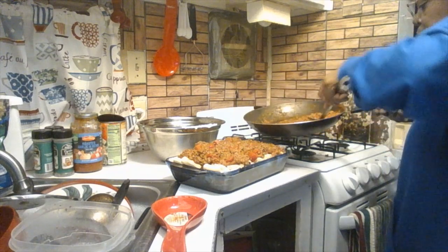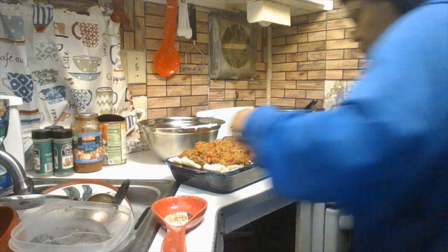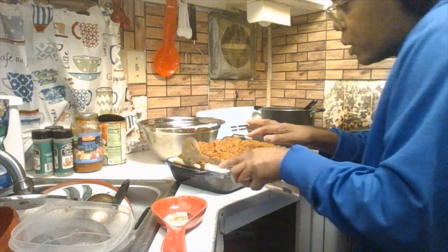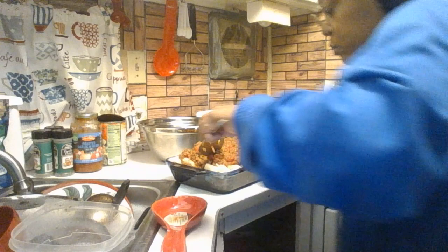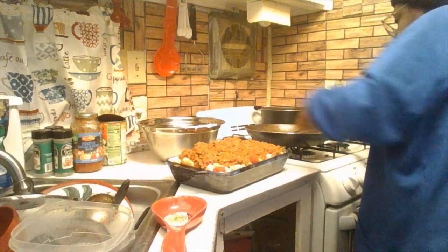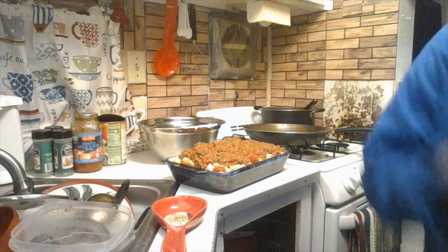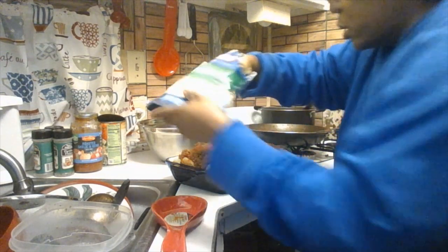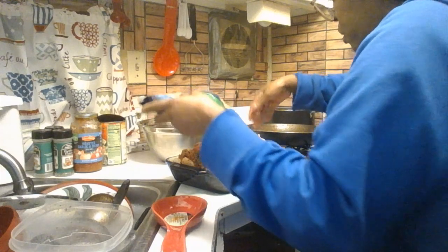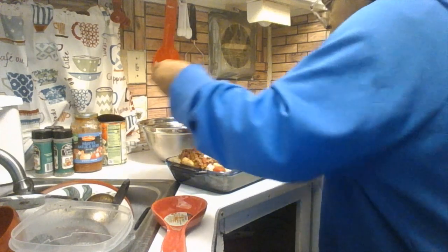Make sure you get it all with your sauce — spread it out and take your time. I have a little bit of sauce and noodles left over, but that's okay. Now I'm putting the extra cheese on top. Take your time, and remember — cooking is fun. It comes from the heart, made with love.